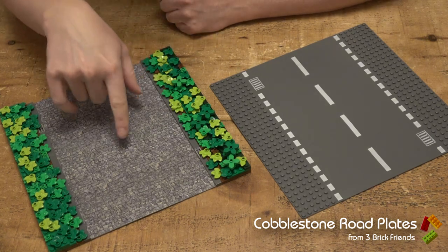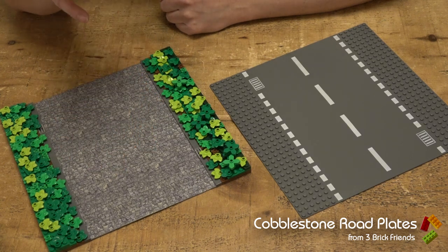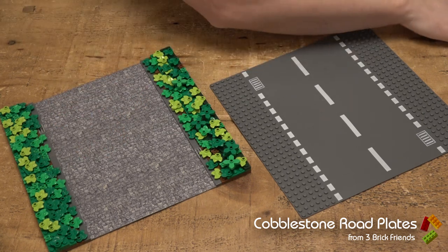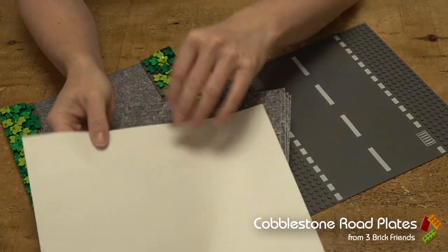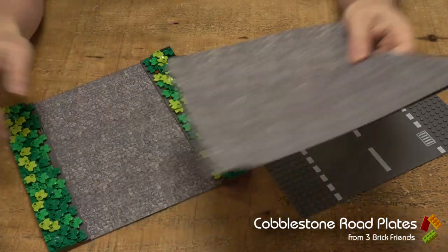These are vinyl printed — they're actually made for model railway enthusiasts to stick on their roadways, and they're brilliant. They come A4 — here's the whole pack of them. They're not expensive at all, and they are sticky-back vinyl so you can cut them to exactly the right size.